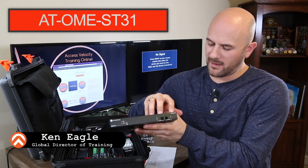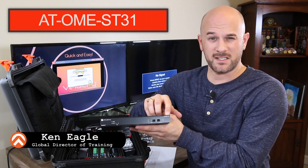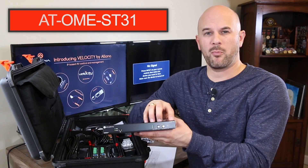Looking at the part number here, the ATOME ST31 — OME is for Omega. ST means this is a switching transmitter, and 31 means this is a three input, one output switch.